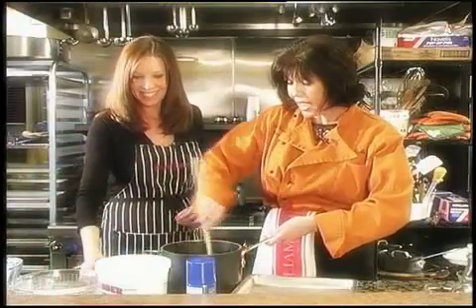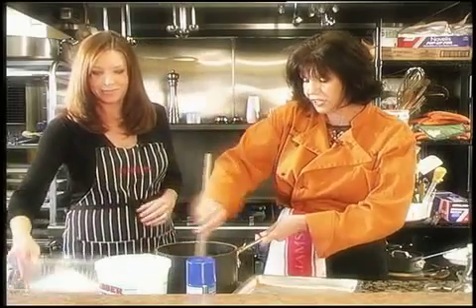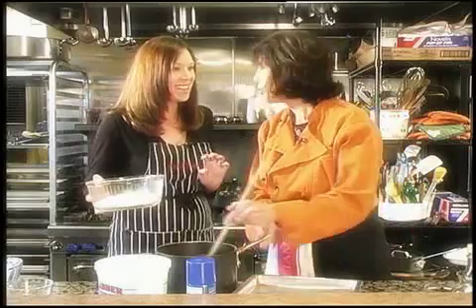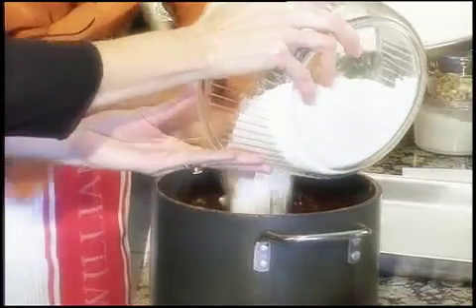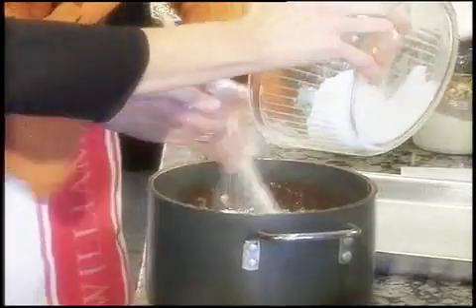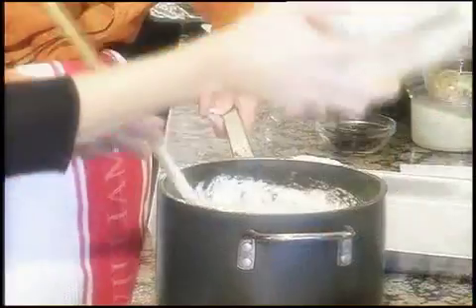Last but not least, add two cups of all-purpose flour — it doesn't need to be sifted, just add the flour. Dump it in. Being messy is part of the journey into cooking. This is a favorite of everybody's because they're decadent.